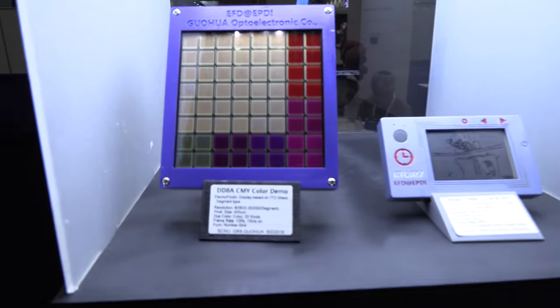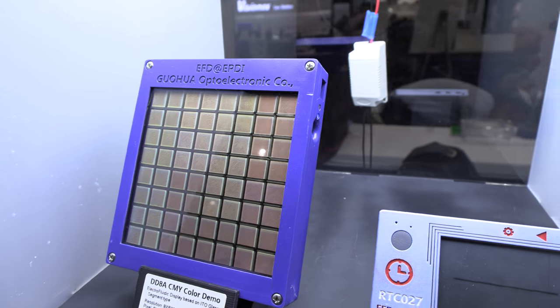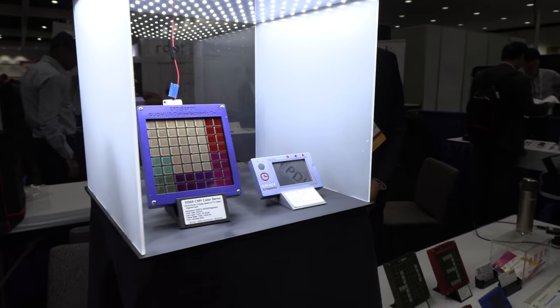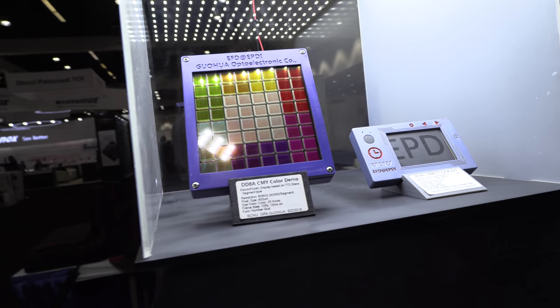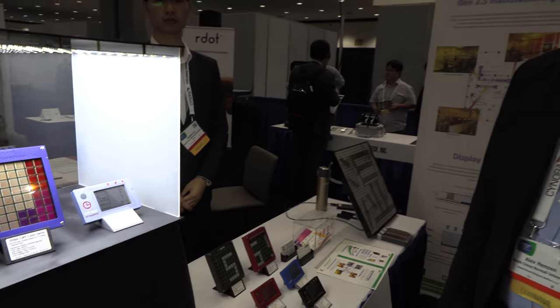This is considered the holy grail of electronic paper. It offers great colors and good visibility. Lambertian reflectance means the light goes everywhere, not just in a narrow angle. And it's lightning fast — it switches in three milliseconds from one color to another.